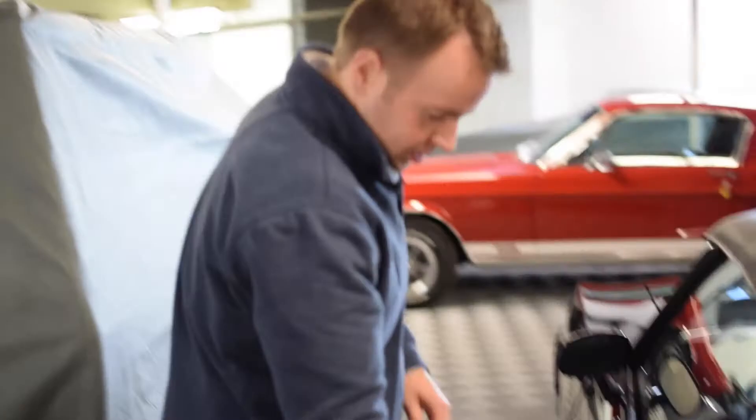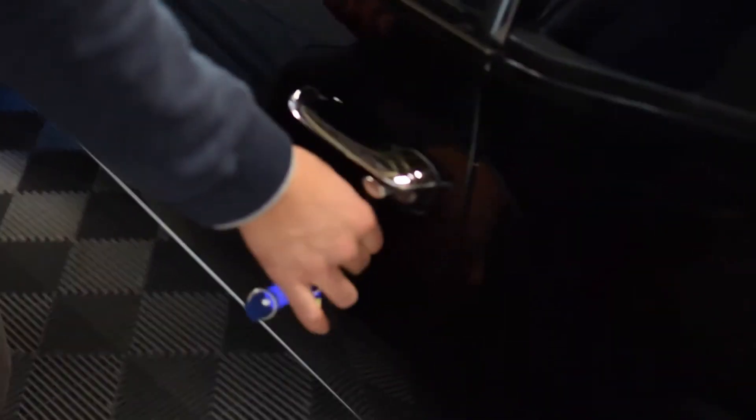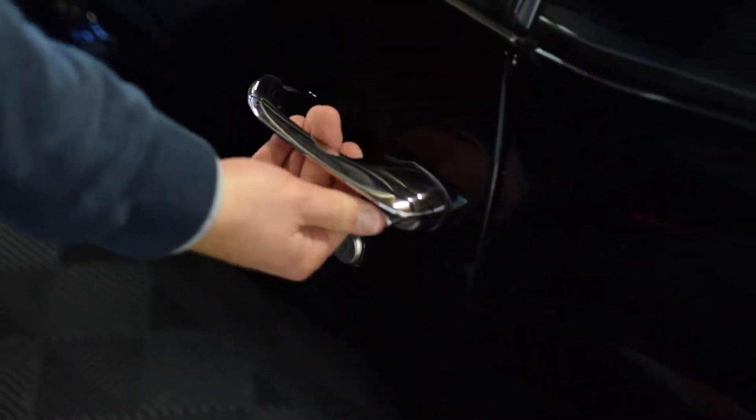Using the square key will get you into the car. Now we'll go over the interior, and we're going to show you how to put the top down.